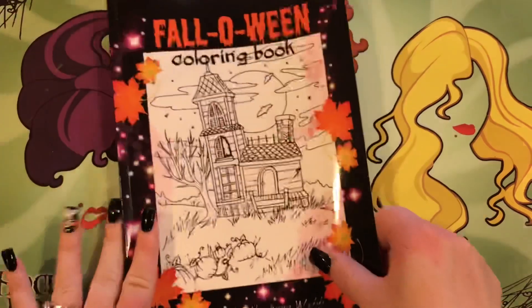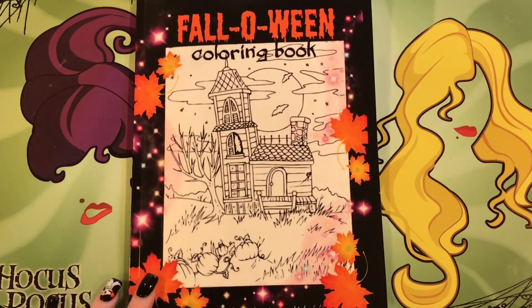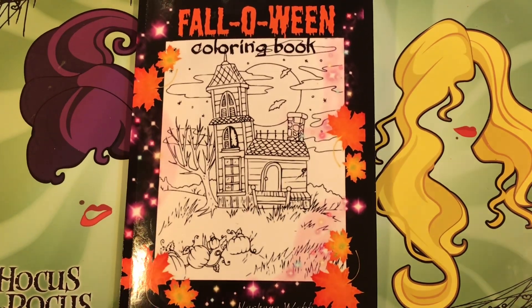It's not a terribly huge book but still really cute, and I wanted to have this here in case anybody wanted to see it. If you have any comments, leave them below and I will see you in my next video.